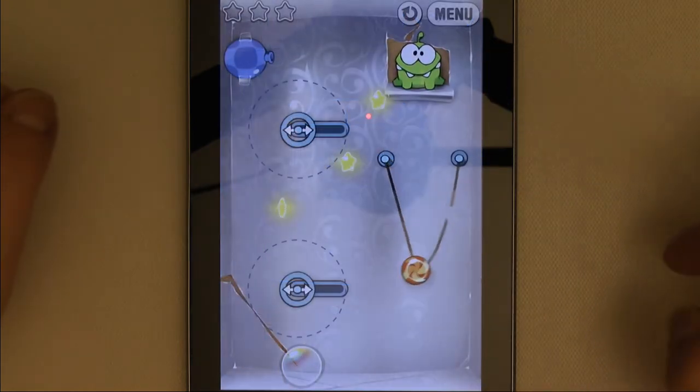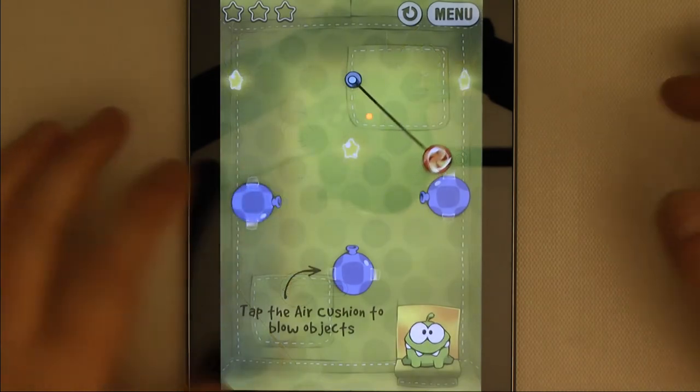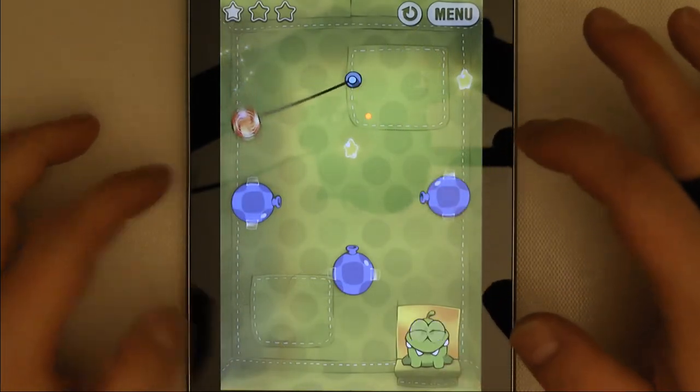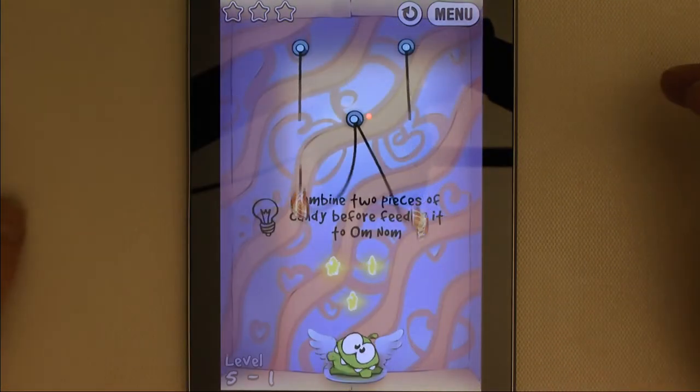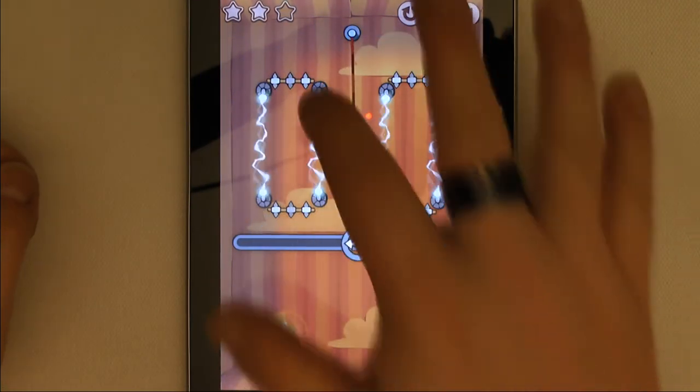Each box also adds twists to the standard level type such as candy catchers that you can move, blowers you can use to redirect swinging or floating candy, having to join two halves of candy in the valentine box, and even electrified barriers.